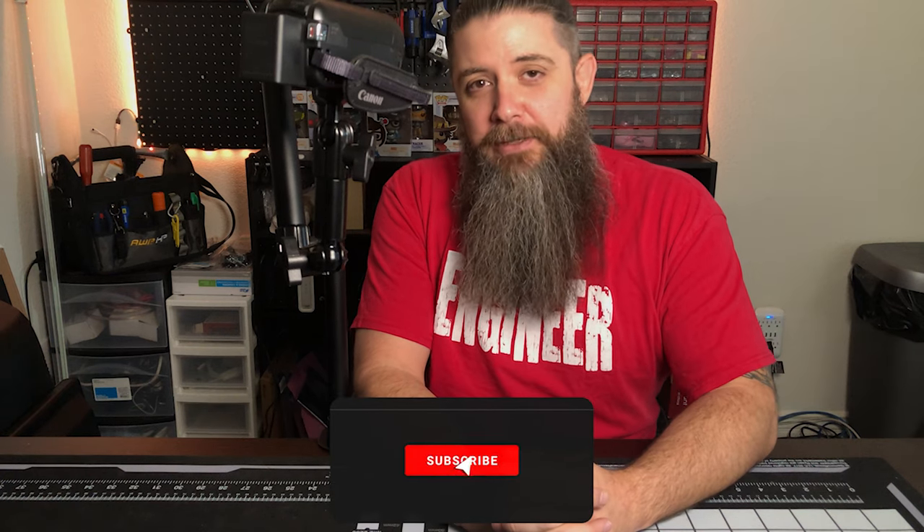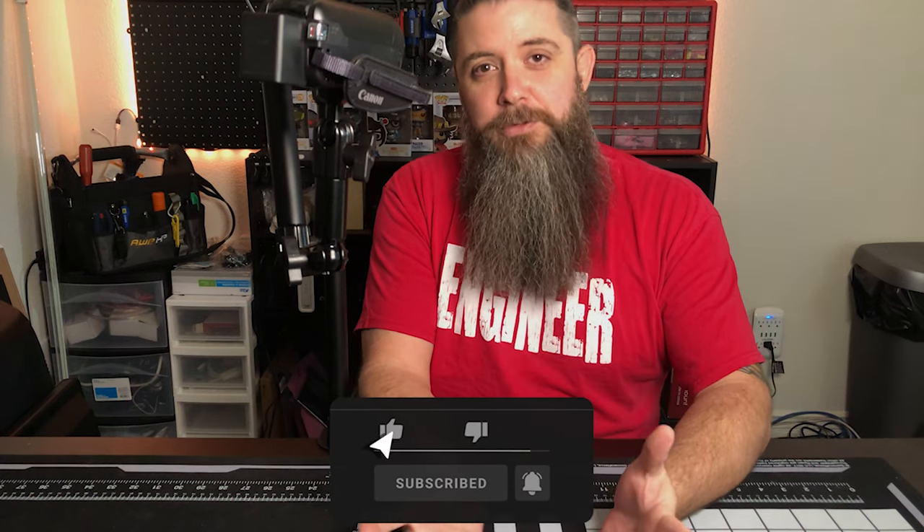There it is — the Elgato Flex Arm alongside the Master Mount for mounting any of your accessories. Give me a thumbs up and let me know in the comments if you like these kinds of unboxings, walkthroughs, and reviews, because I want to make a lot more of them. We've got a lot of stuff to build and unbox, and I can't wait to get back to the mega PC build. We'll see you guys next time — thanks so much for joining us, make sure you subscribe to the channel for more videos coming very soon. Take care!